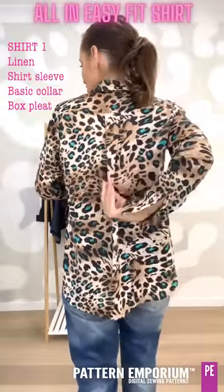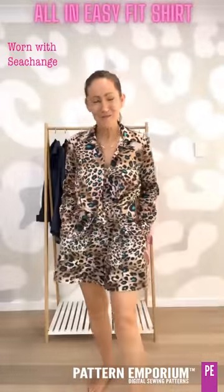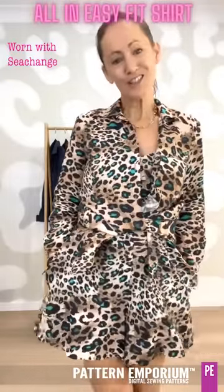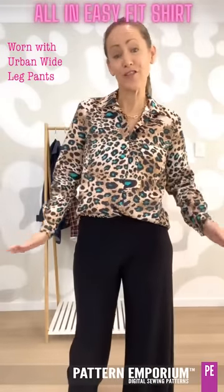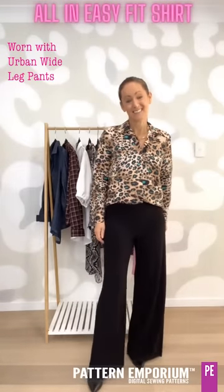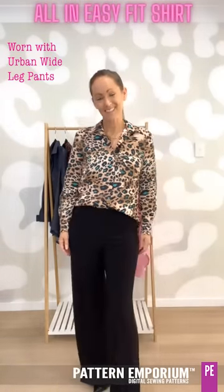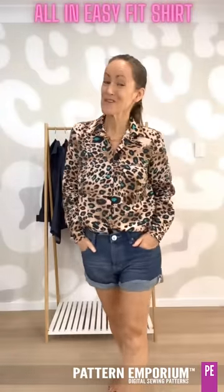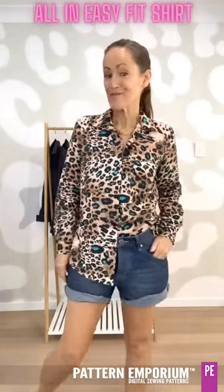On this one I have done the box pleat at the back — so the pleat is on the outside. I thought it would be super cute to wear over my Sea Change jumpsuit with a little knot. If you are off to work, it is super easy to dress up with the Urban Wide Leg Pants or the Palazzo Pants in knit or woven. Really easy and relaxed, but looking sophisticated and chic — or wear it as a jacket, on the weekend with your favourite shorts, either in or out, or with a half tuck.